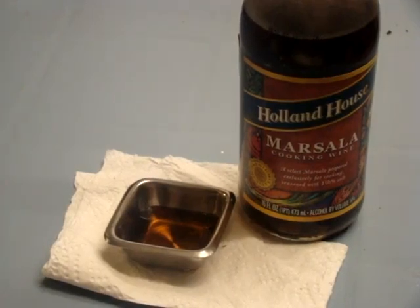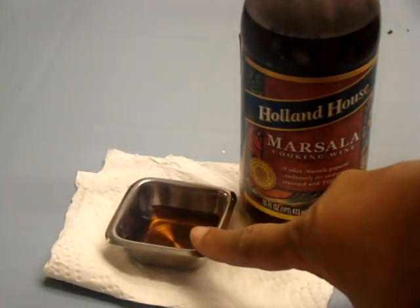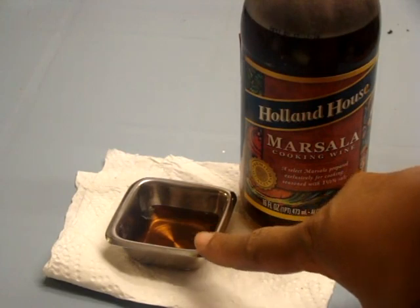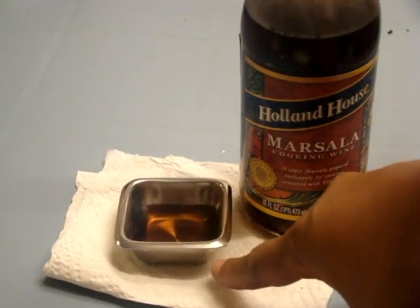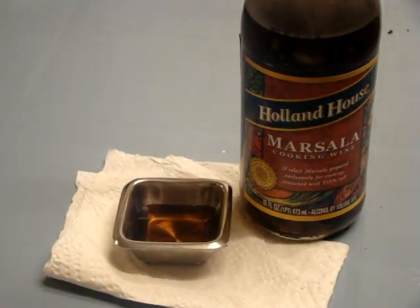Hi all, doing a real quick video on the American Metal Craft SSC15 1.5 oz Stainless Steel Square Sauce Cup. There are definitely so many different uses that you can do with this particular sauce cup, with any sauce cup. What I wanted to do is just do a quick video to let you see just one of the many things that you can do with it.